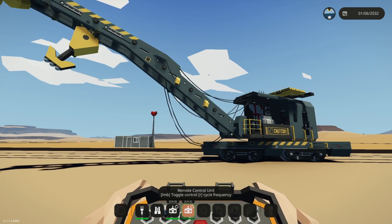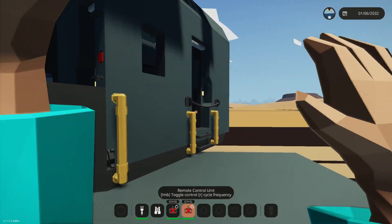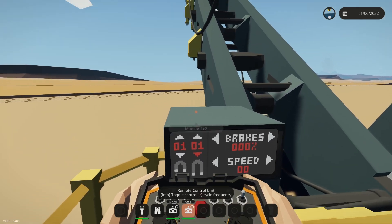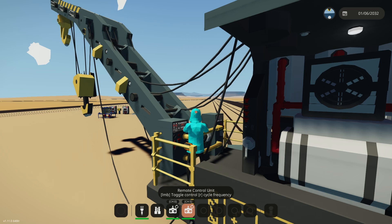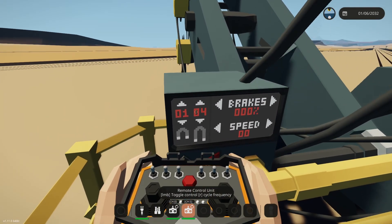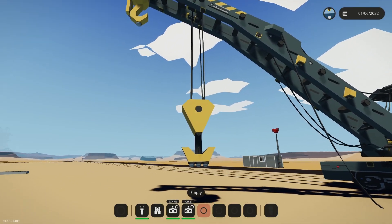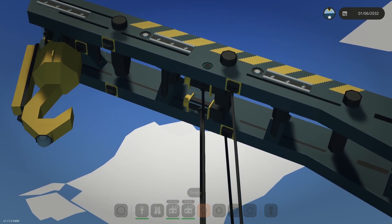Right now all I can do is up and down and turn it from the remote control. There's a little ladder now so you can actually hop up when it's turned. With these arrows I can raise and lower the hooks. I had so many issues getting the number for how long the winch is.